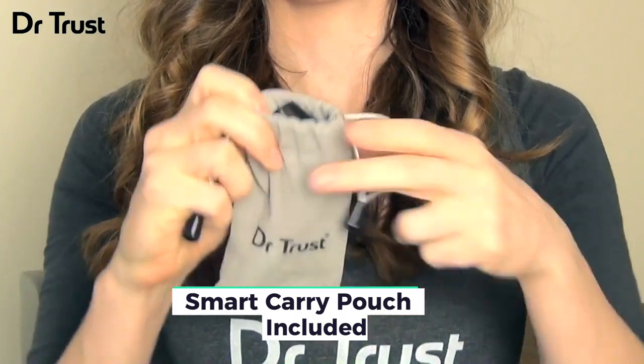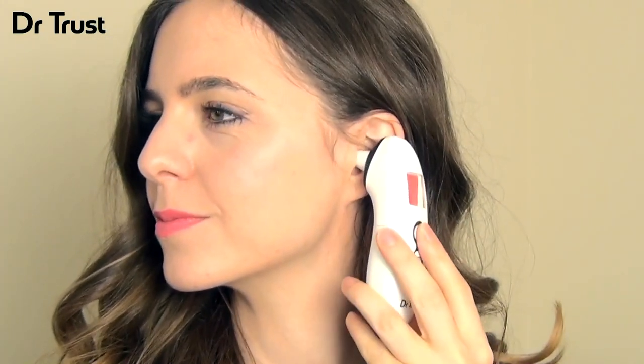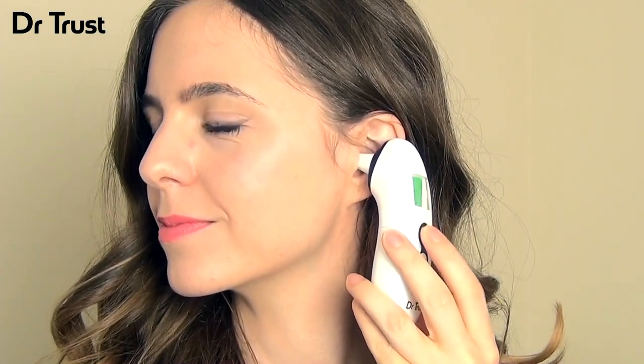So what are you waiting for? Keep track of all your temperatures, discreetly and with ease. Get your Dr.Trust Handy Ear and Forehead Thermometer 607 today.